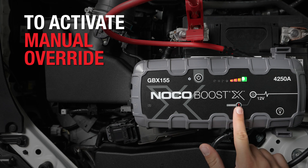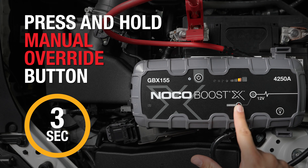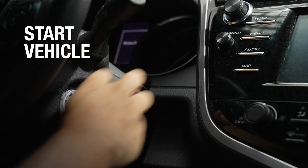To activate manual override, press and hold the override button for approximately 3 seconds until the charge LEDs start to chase. The charge LEDs will chase, indicating BoostX is ready to jump-start. Start the vehicle.